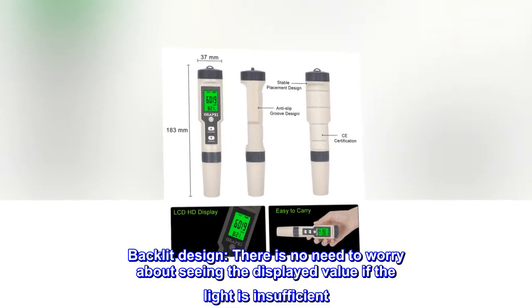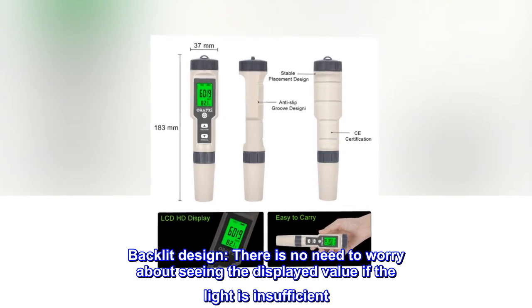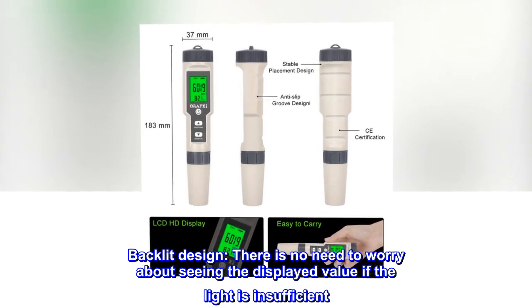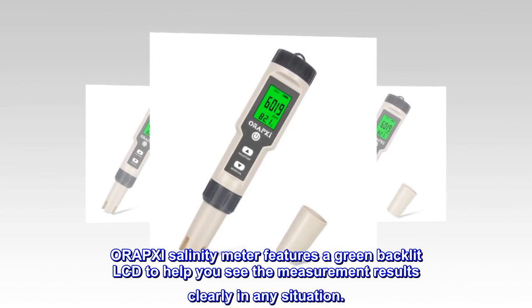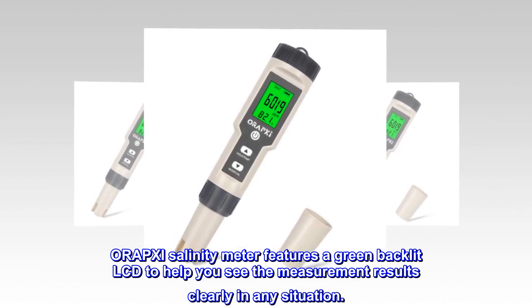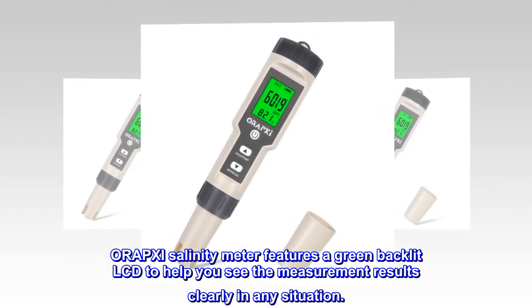Backlit design. There is no need to worry about seeing the displayed value if the light is insufficient. The ORAPXI salinity meter features a green backlit LCD to help you see the measurement results clearly in any situation.